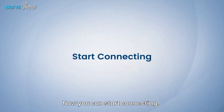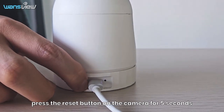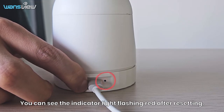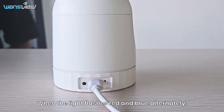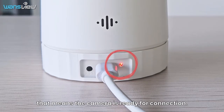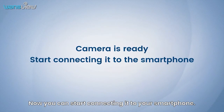Now you can start connecting. First, press the reset button on the camera for 5 seconds. You can see the indicator light flashing red after resetting. When the light flashes red and blue alternately, that means the camera is ready for connection. Now you can start connecting it to your smartphone.